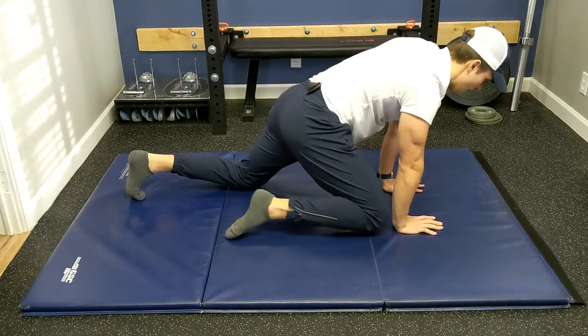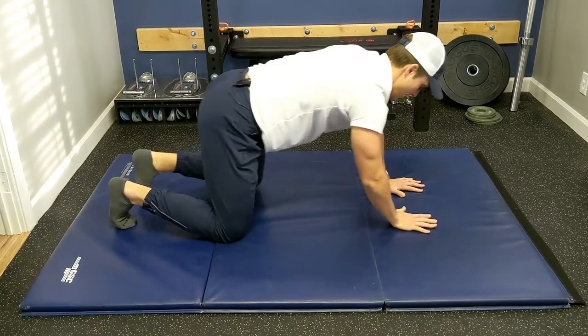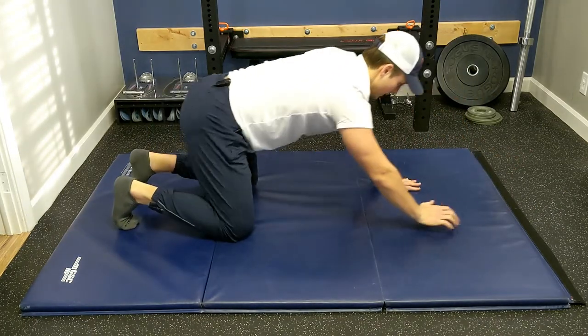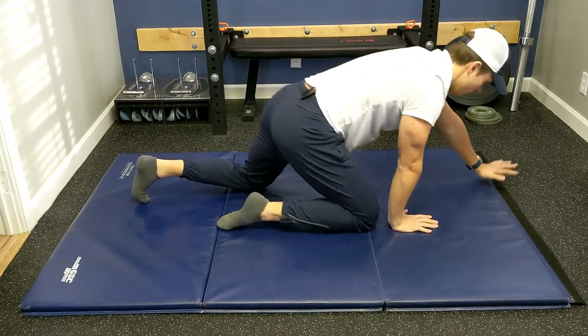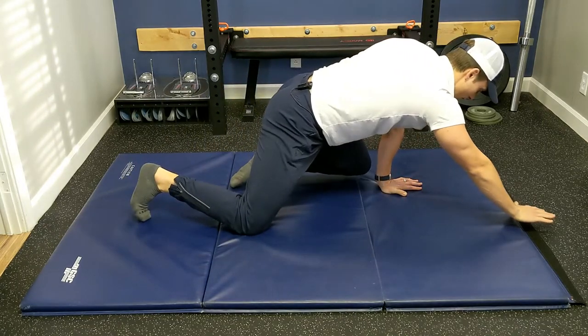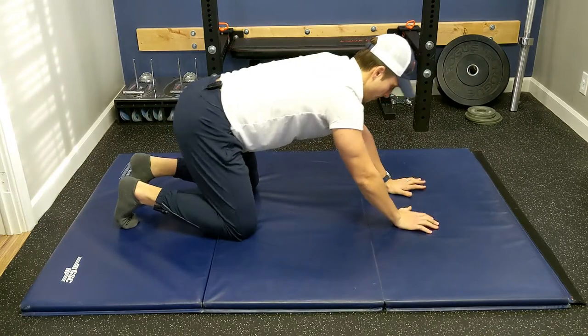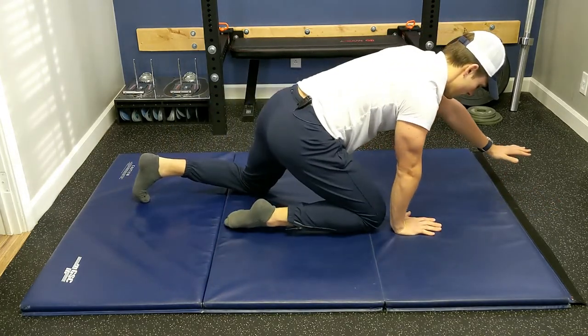Now we're going to get a little crazy and combine. We're going to do opposite arm, opposite leg — right arm, left leg, then right leg, left arm. Alternate. If you need to, step down completely. But if you can, try and just reach and hover and come back. Pretty challenging, right? A couple more.